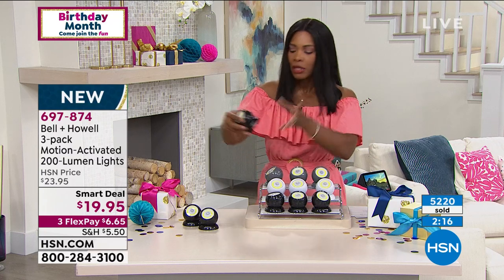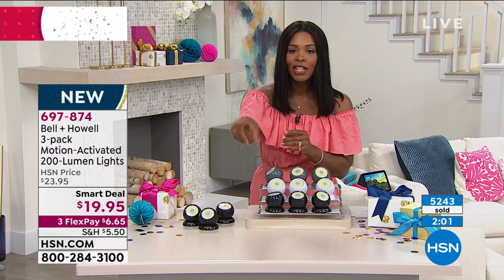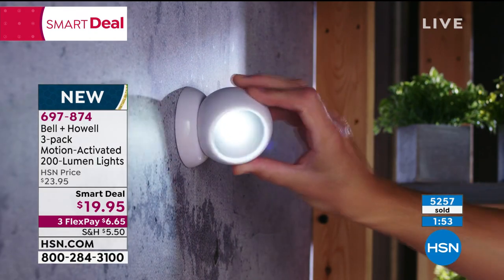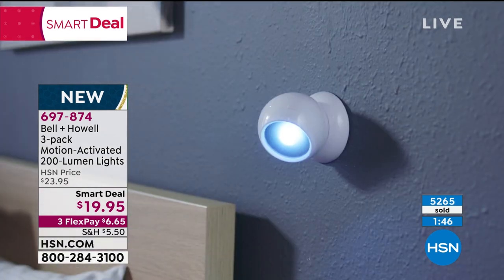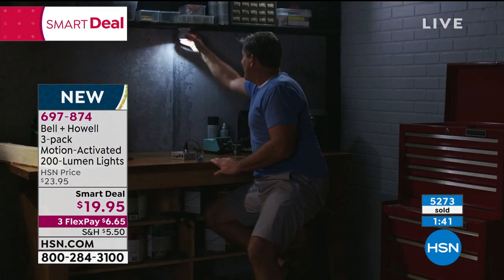Simple, simple, simple — you can have light where right now you don't. Maybe it's the medicine cabinet, the garage, the basement, a long hallway where the light switch is at the other end and you have to walk through darkness. With this, it's motion activated — you don't even have to turn it on. It'll turn on when it senses you.